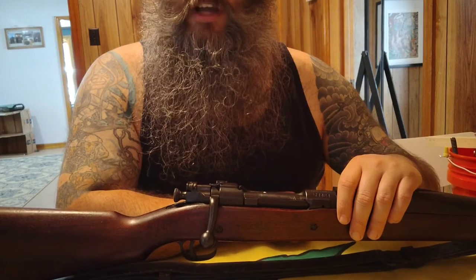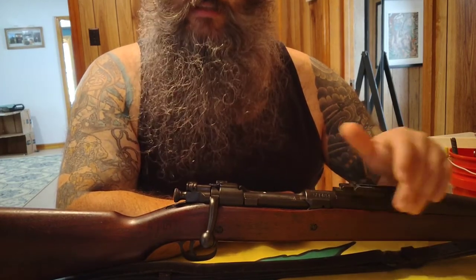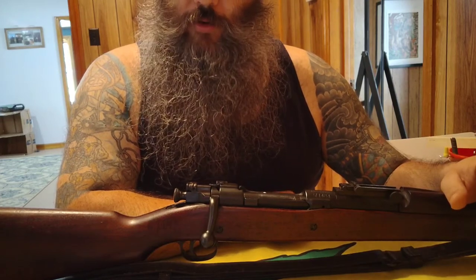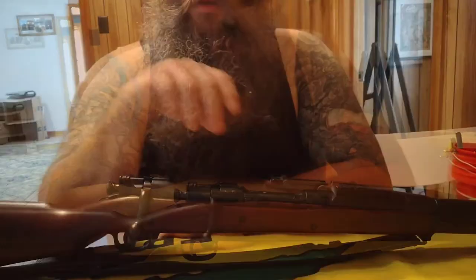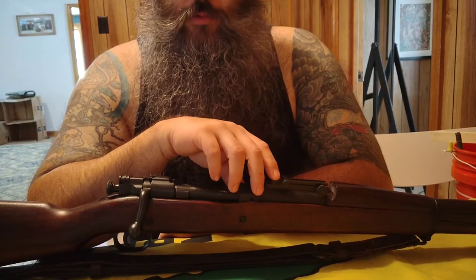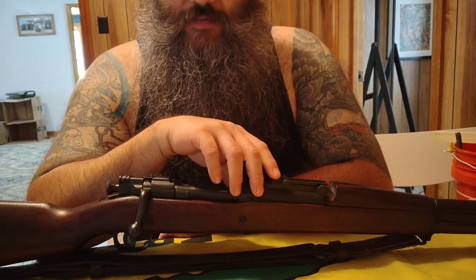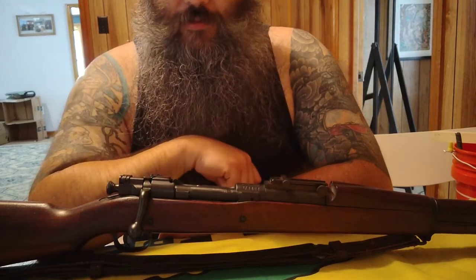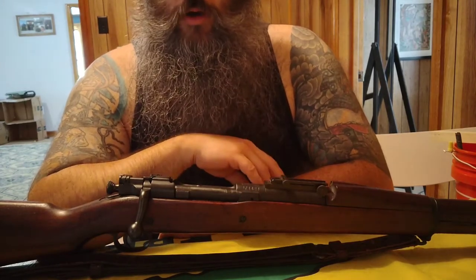I've only shot it one time and had zero issues. It's definitely not something I'll take to the range all the time, but I will shoot it from time to time. Now, even though this was one of our main battle rifles during World War I, from what I've understood the 1917 Enfield actually did see a little bit more action than the 1903s — but this obviously saw action throughout World War I.